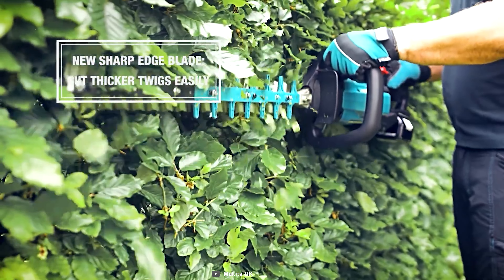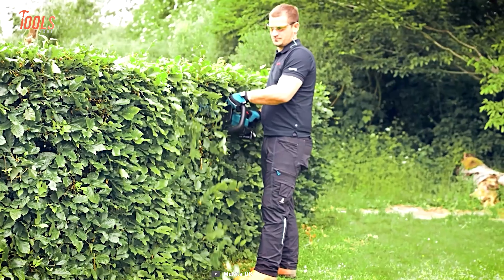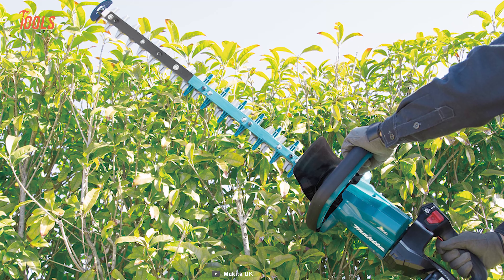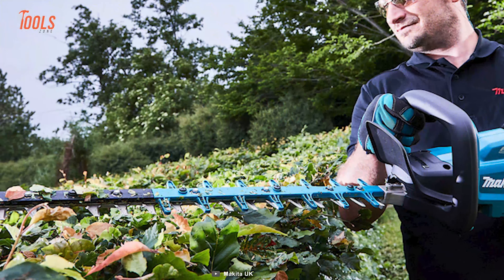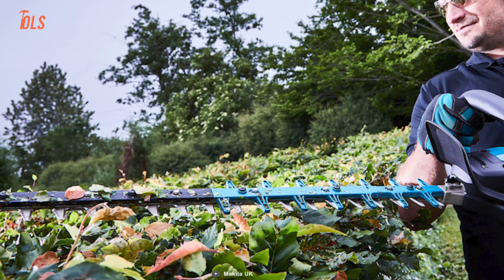This tool has a double-action switch, an electric brake, and a specialized battery protection circuit that provides peace of mind during operation. With a maximum branch diameter of 23.5mm and triple-edge cutting teeth, this hedge trimmer ensures unmatched performance, making it the go-to choice for both professionals and enthusiasts.